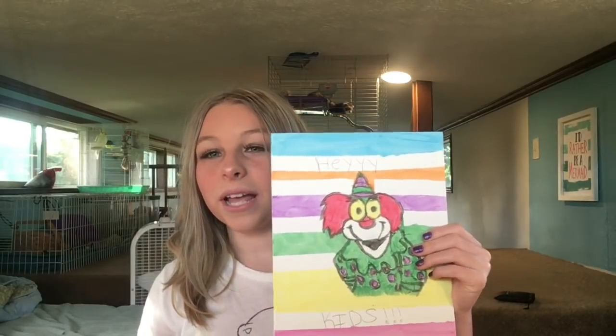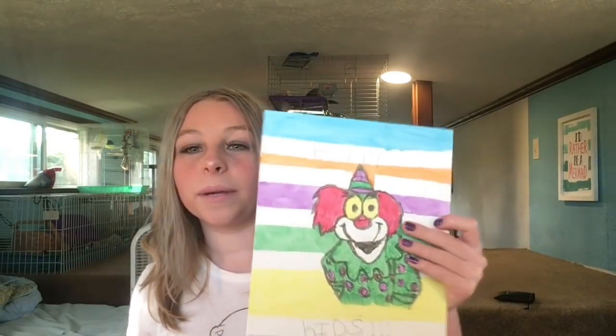I wanted to show you guys something first. I did get some canvases recently to paint on because I really enjoy painting. I'm not really good at it, I just like it. I painted a picture of Binky the Clown for Binky my hamster. Here it is — ignore the part where it says 'hey kids' because that's what he always said on the show, and I wanted people to know who it was by looking at it.